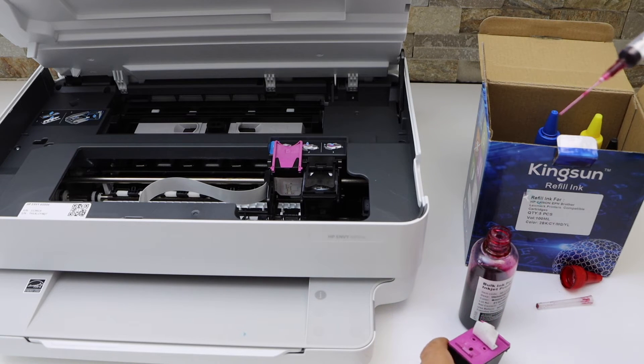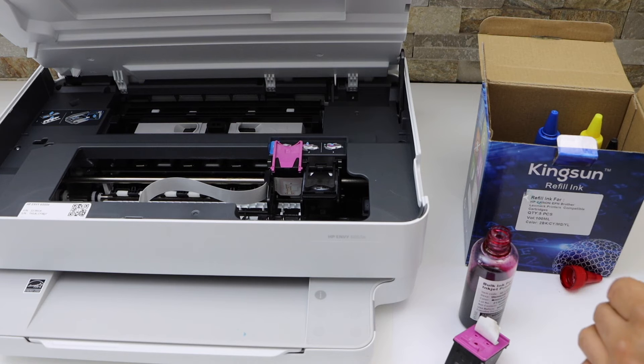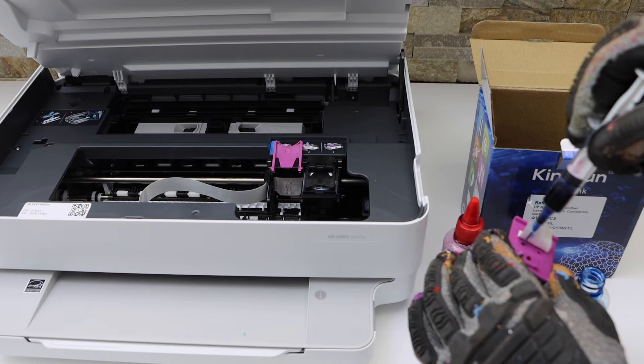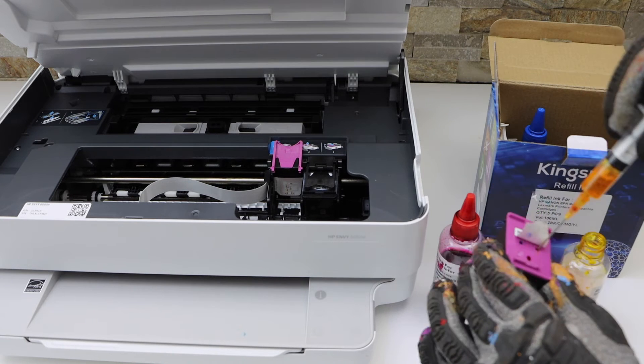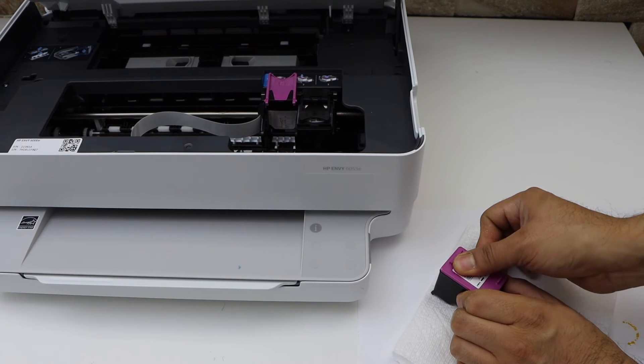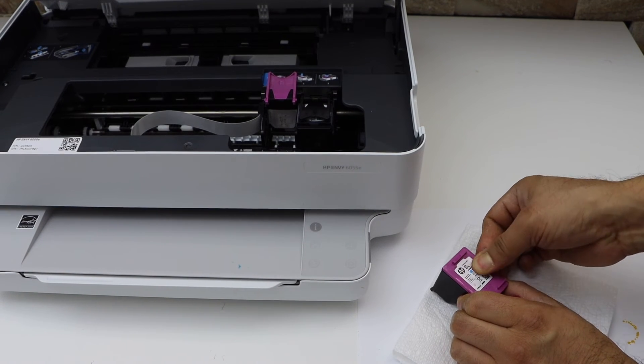We have filled in the magenta — it's quick. You will see it going inside to where it should go. Now close this chamber completely so that the ink won't spill out.